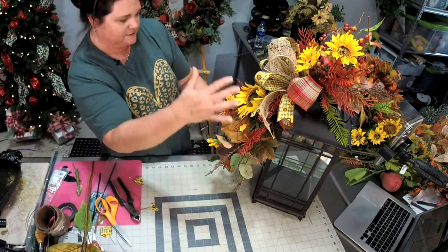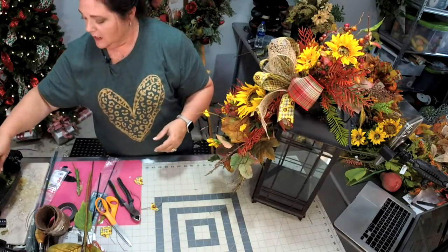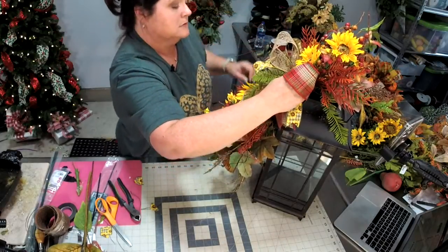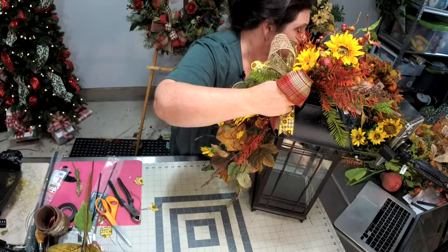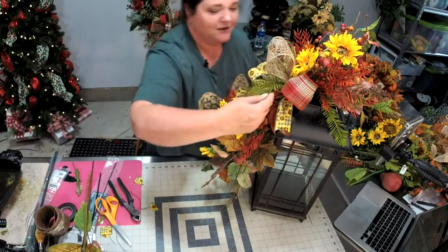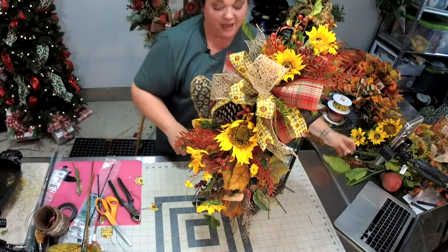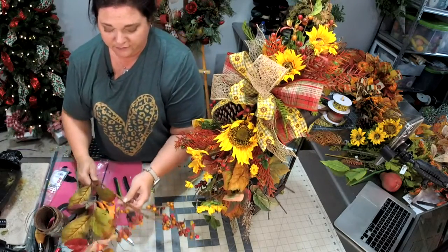Sometimes I take little pieces — remember we cut this off — and I move it up here and hot glue it. I'm dipping it in my glue and holding it a little bit while it sets. Rochelle's excited to start hers — yes! I hope I'm inspiring you to try something new. If you've not tried crafting with flowers, it is really fun. We've got that one added right here.